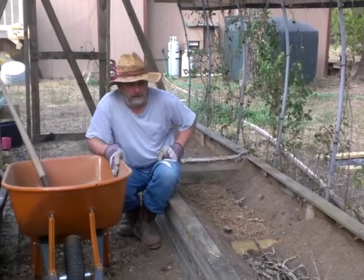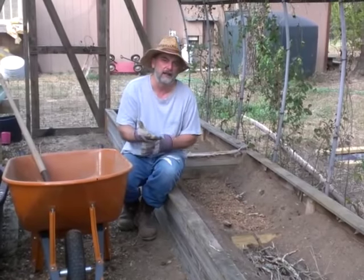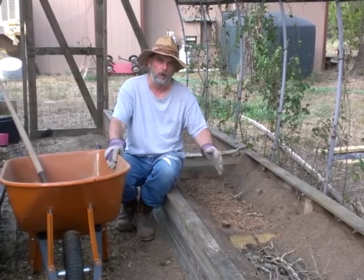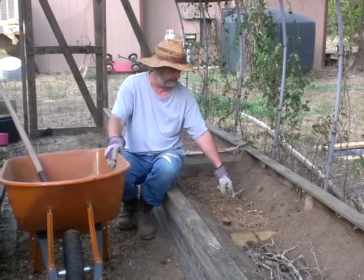What I wanted to show you is something we're going to try. It's kind of going around YouTube and becoming popular — it's core gardening. Core gardening is putting something in the middle of your bed like this.